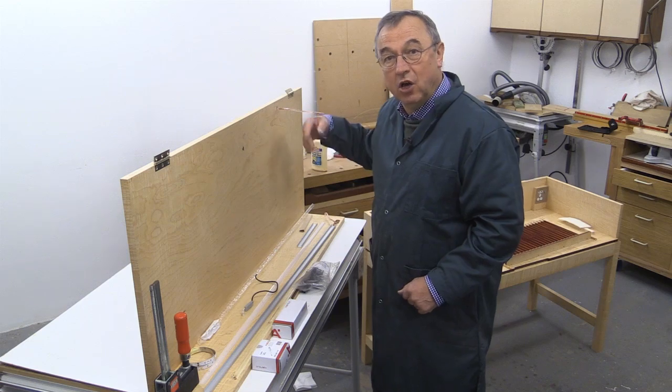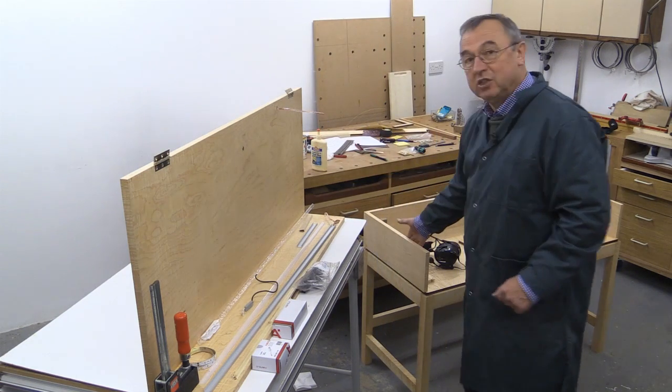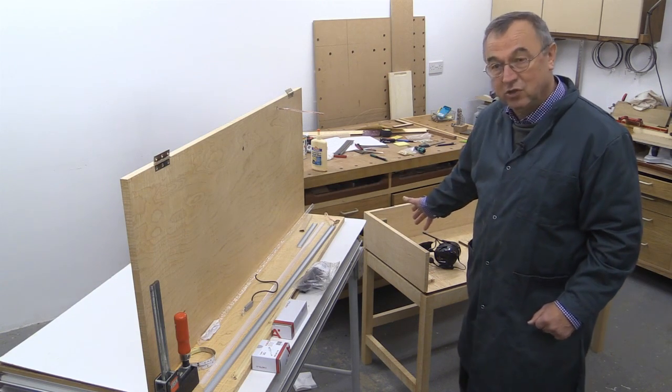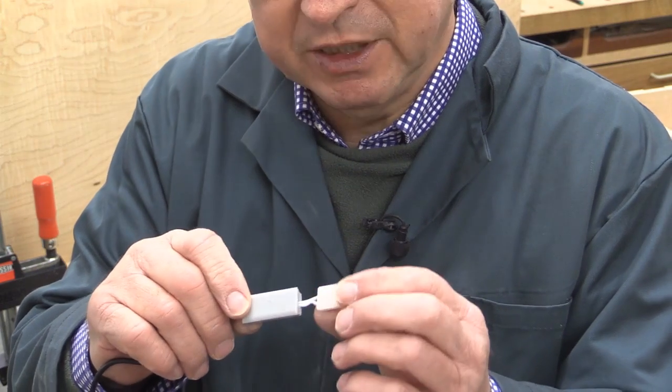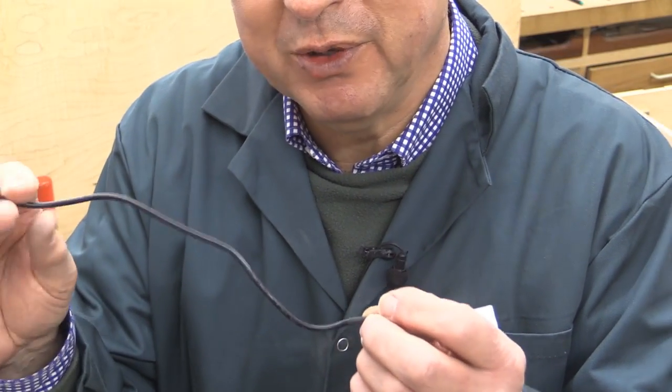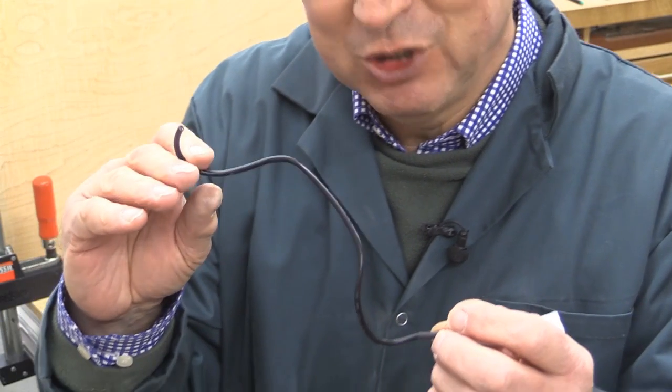This is where it will connect across to the main carcass of the keyboard stand and then be connected to the transformer. I'm using a little dimmer switch which comes with quite a generous amount of cable, although I've cut mine short deliberately.